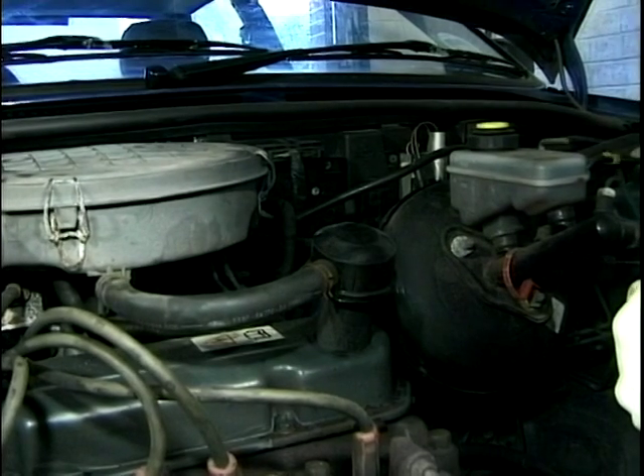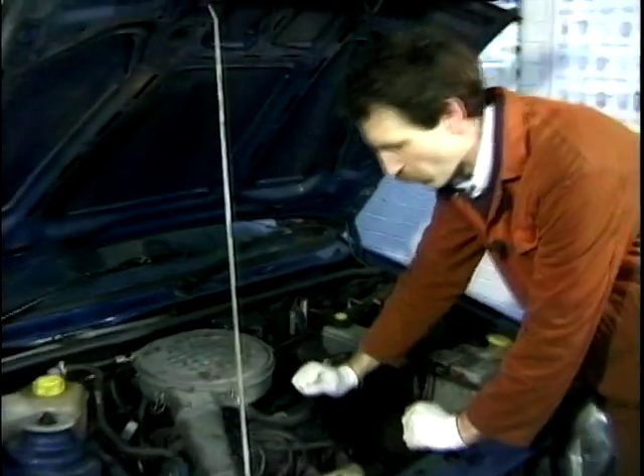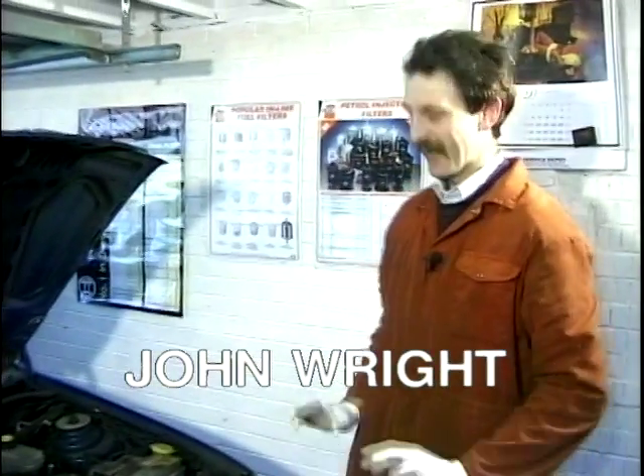Overheating on the motorway, the loss of water, the emulsifying of the oil — Bob-omb — absolutely classic head gasket failure.